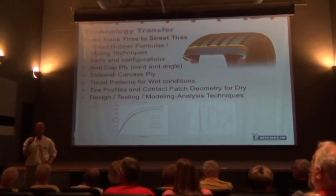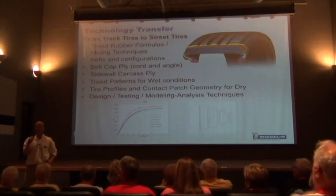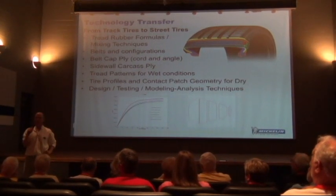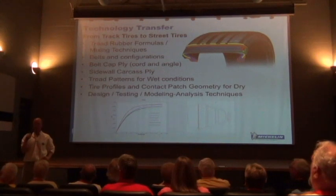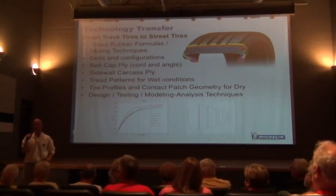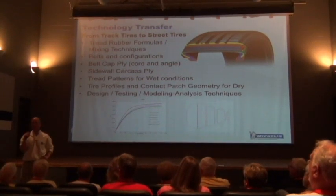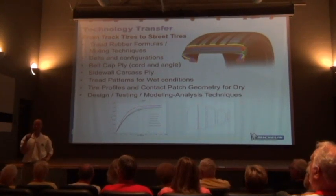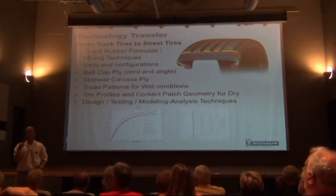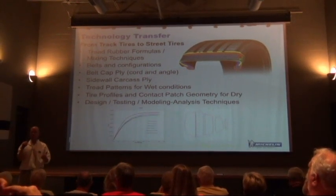For track driving at a high-grip track like Road Atlanta, you can start with lower pressures because you don't want your tires to become over-pressured. The optimum hot operating pressure for street Corvettes is around 35 PSI. If you're driving aggressively at Road Atlanta after a couple of laps you might be up at 40 or 42 PSI, and that's not where you want to be. I suggest starting at 26 PSI at Road Atlanta. It depends on the vehicle setup, driving style, and the track you're at.